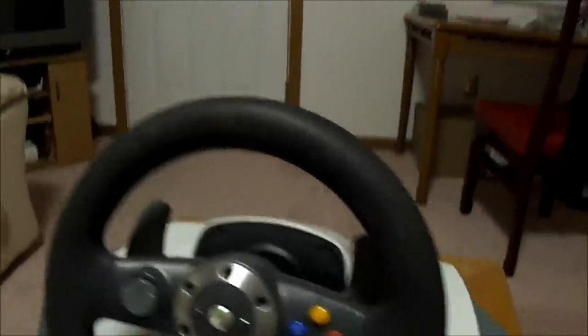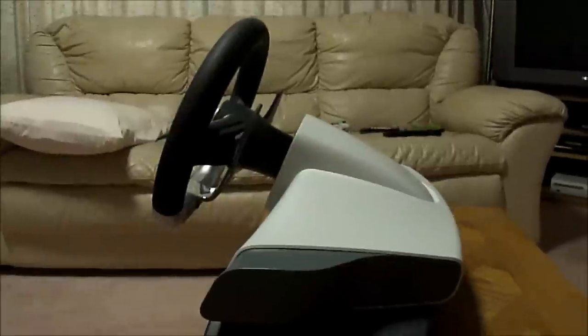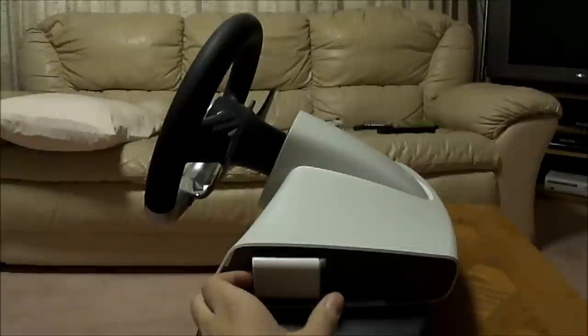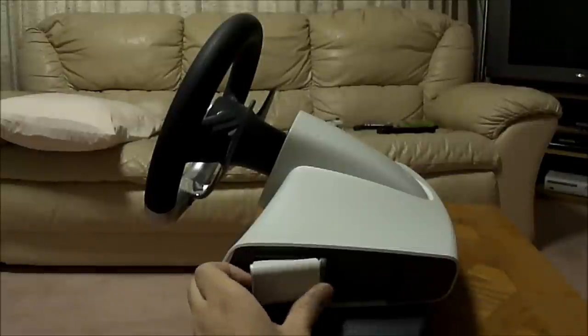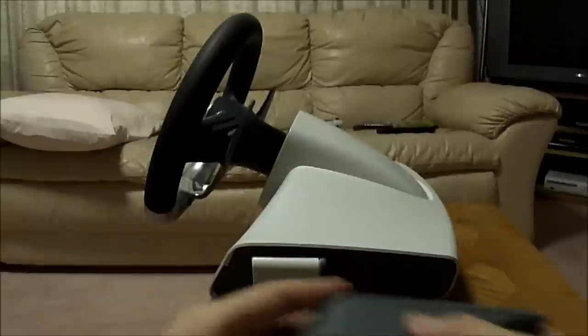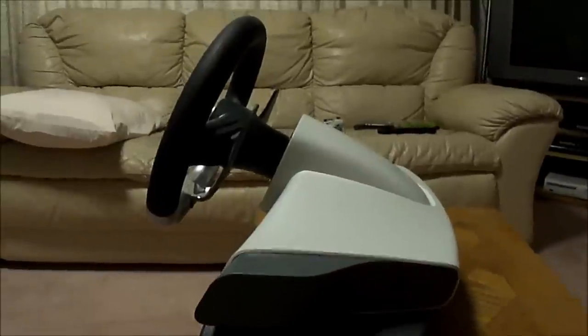Let's take a look at the device itself. Here's the right side, and over here you have a battery cover. This runs on double-A batteries wirelessly - in this case I have a rechargeable battery in there.